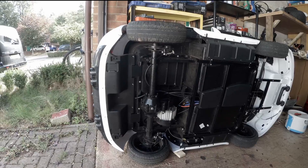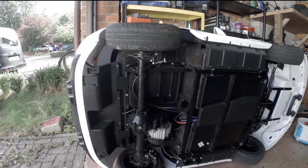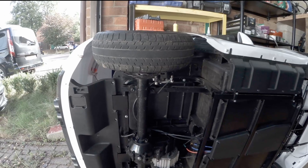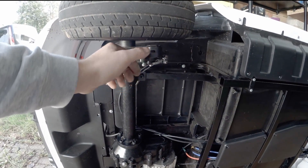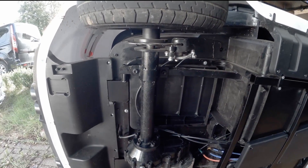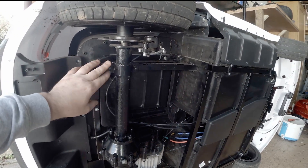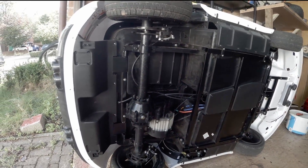That's why it's very difficult to drift a car with an open diff. To get access to the diff we have to unscrew the cable from the brake caliper — this screw from here, this and this. So let's get started.